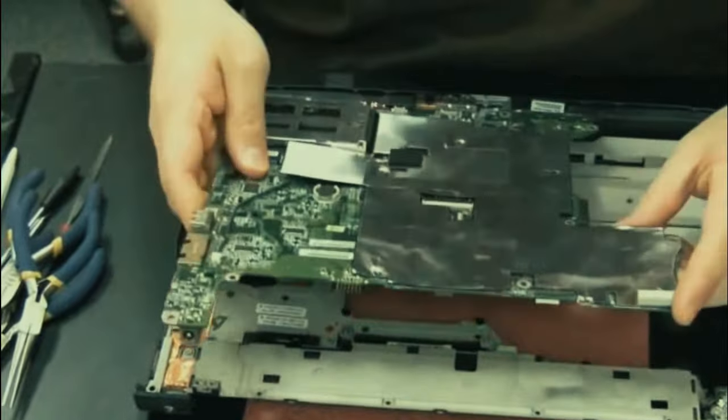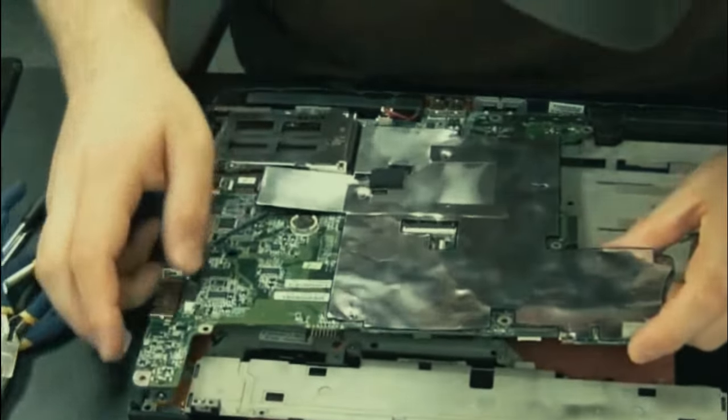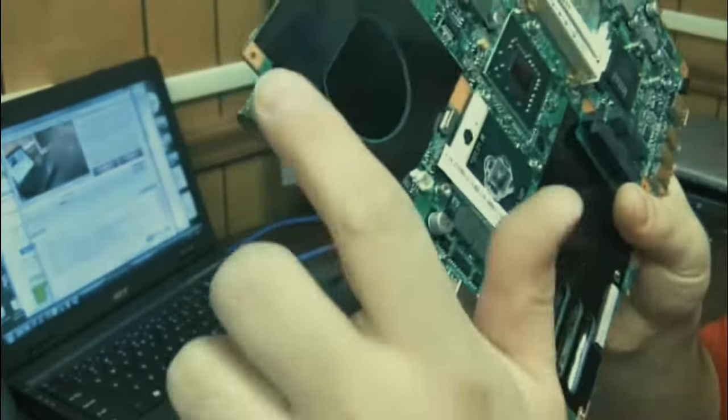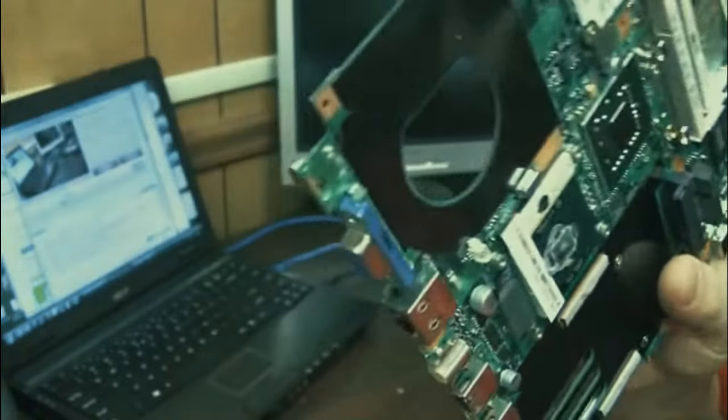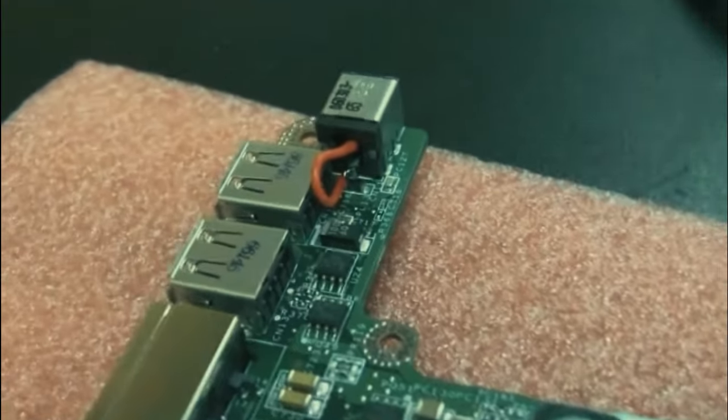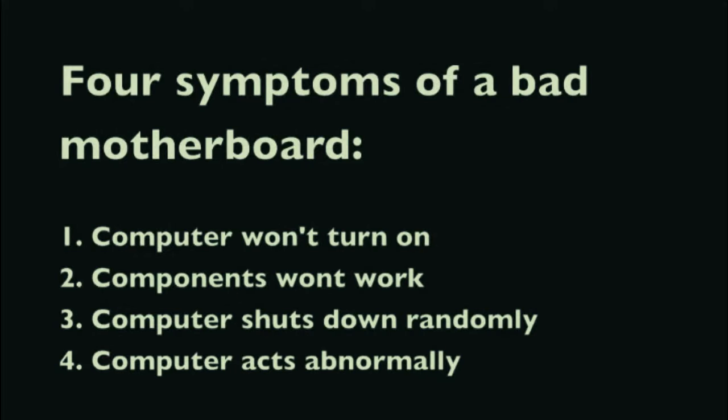Now let's talk about motherboards. I get the impression that motherboards scare a lot of people - they don't want to deal with them, replace them, or try to fix them. But I'll tell you, it's pretty easy. There are four main symptoms that can indicate a bad motherboard: one, the laptop won't power on; two, components in the laptop are not working or malfunctioning; three, the computer shuts down randomly; four, the computer acts abnormally.